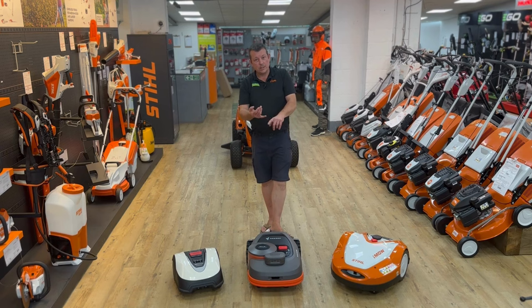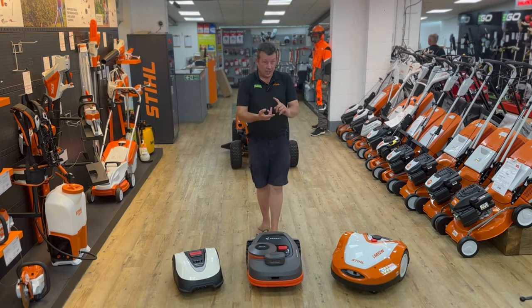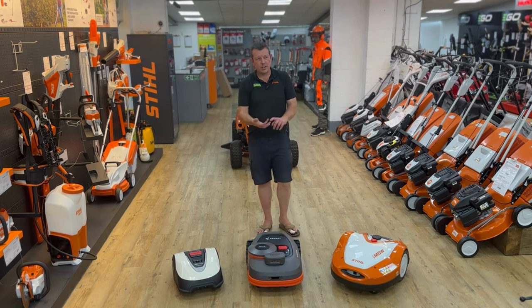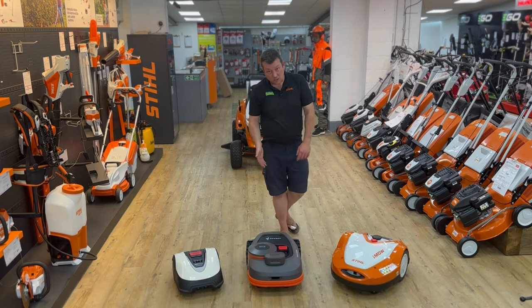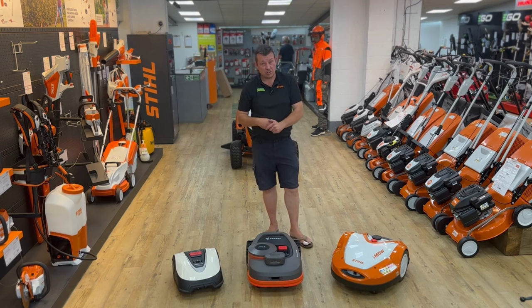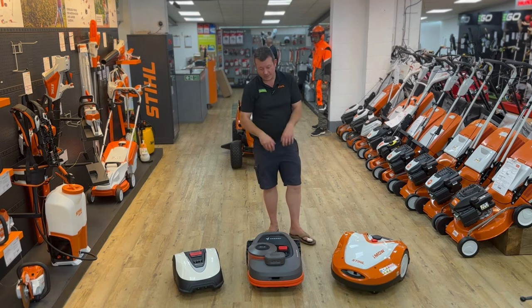The Navimow comes in lots of different sizes, ranging from 500 square meters up to about 3,000. They've kept the model numbers simple: the H500E for 500 square meters, and so on. There are four models at the moment — 500, 800, 1500, and 3000. It's mainly aimed at self-installation, with a step-by-step guide through your phone — you can't proceed to the next stage until you've completed the previous one correctly.